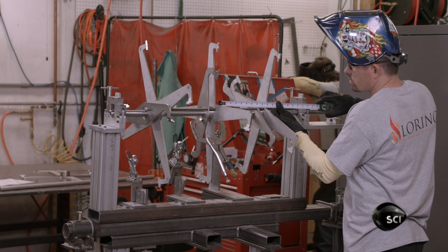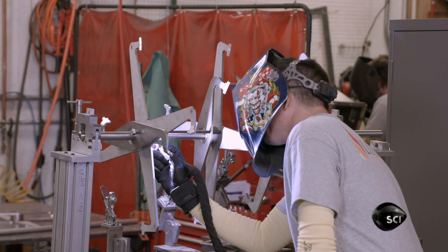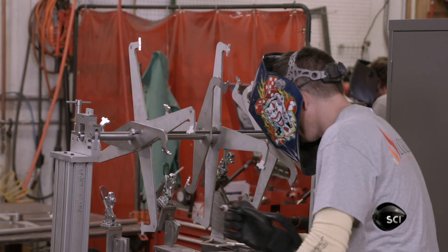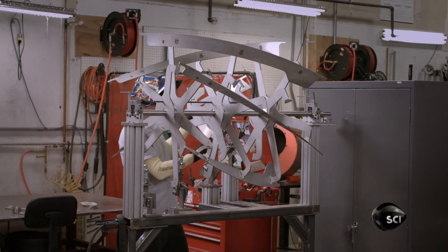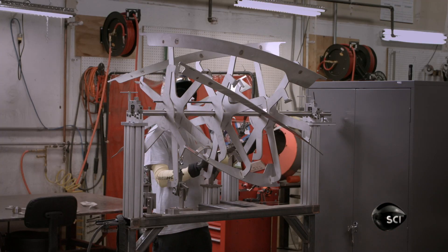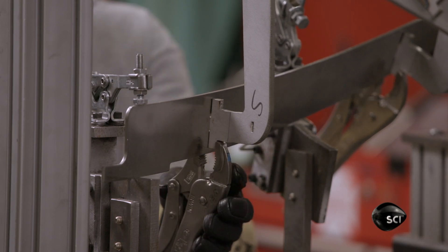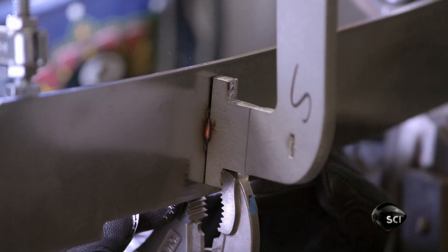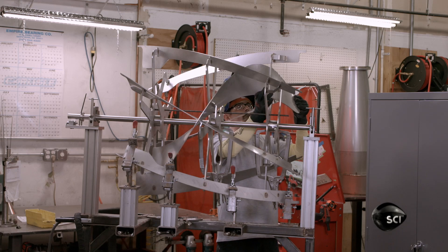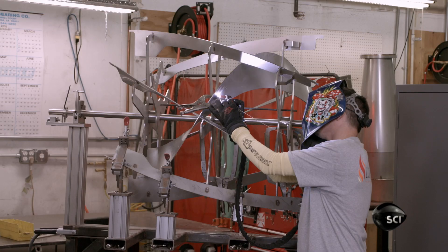The welder places all the paddle components into a specialized fixture, which positions them correctly. First, he aligns the spokes to the paddle shaft, then he welds them in place. He positions the flights, clamps them securely, and welds them on. The combination of inner and outer flights lifts the beans into the airflow, ensuring they roast evenly.